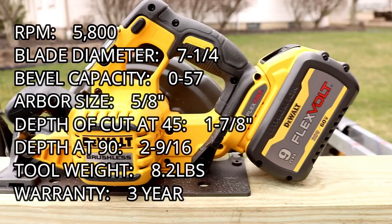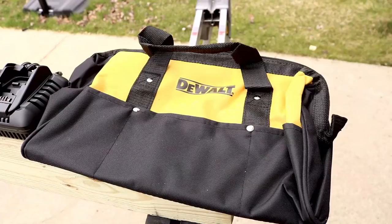5800 RPM, blade diameter seven and a quarter, bevel capacity zero to 57 degrees, arbor size five-eighths of an inch. Depth of cut at 45 degrees is one and seven-eighths of an inch; depth at 90 degrees is two and nine-sixteenths of an inch. Tool weight is only 8.2 pounds — we'll talk about that in a bit — and the warranty is three years.